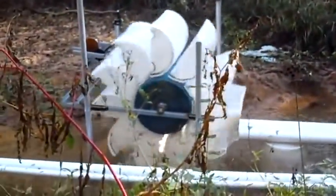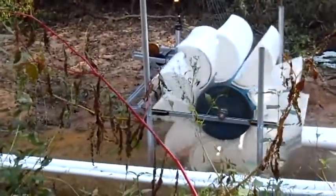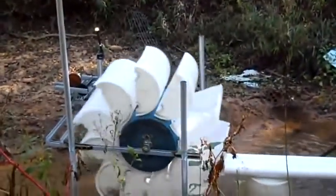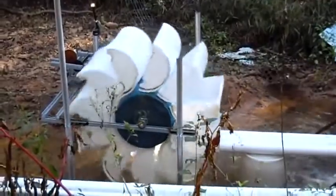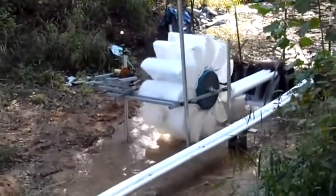That creek is still holding pretty well. That's it till the next visit. Hope you enjoyed the video and again, if you got any comments or any advice we're glad to hear it. Thanks so much for watching and have a good day.